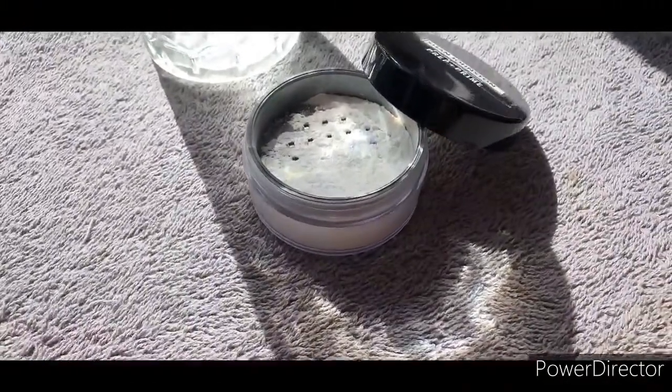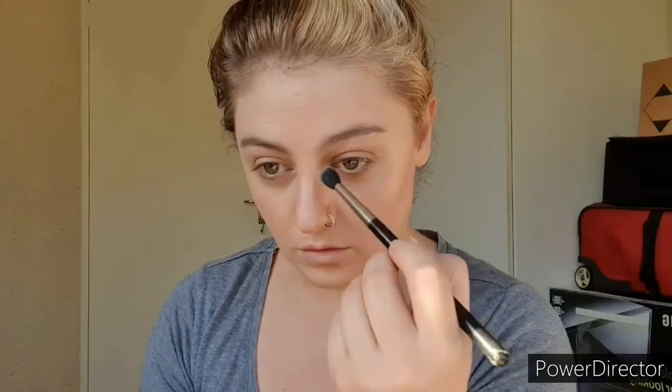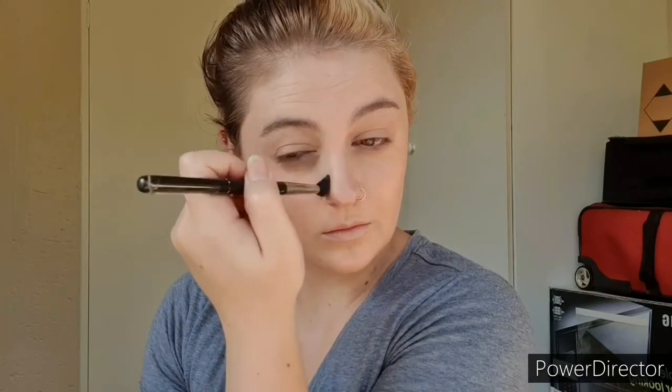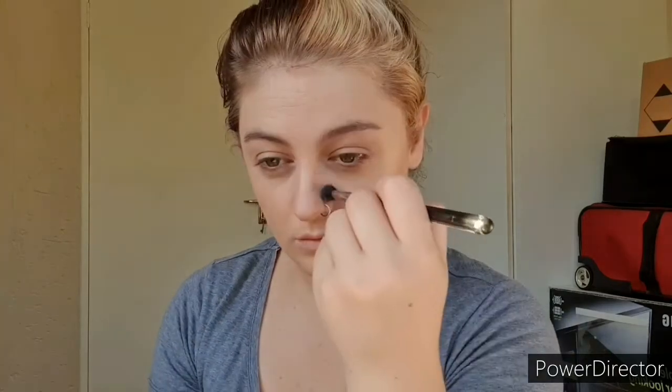Just to set the concealer, I'm going in with PREP + PRIME Translucent Powder from MAC and the same 224 brush. I'm only setting the concealer underneath the eyes and toning down hot spot areas like my smile lines, between my brows, and a little over the nose. I still want a very glowy skin-like texture, but I don't want it to come off as oily skin, so I'm concentrating this mainly around my nose area where I tend to get super oily.